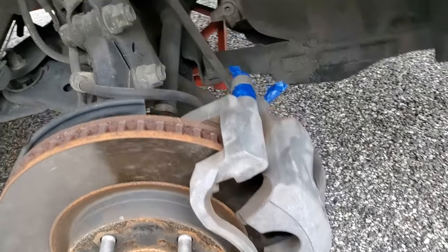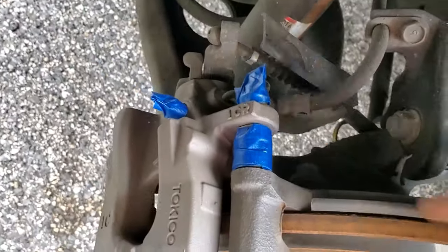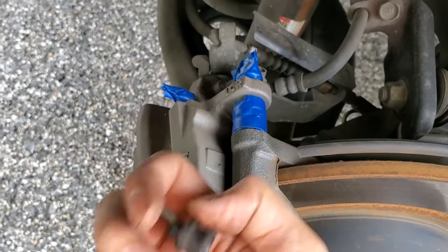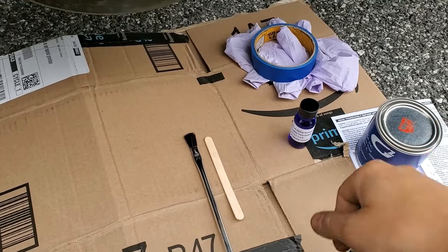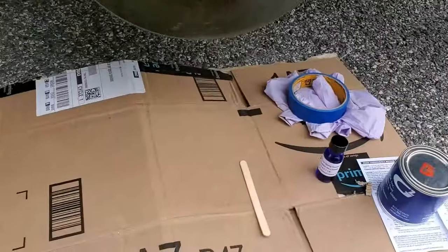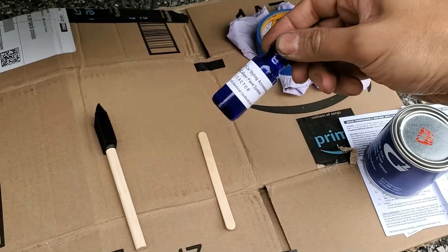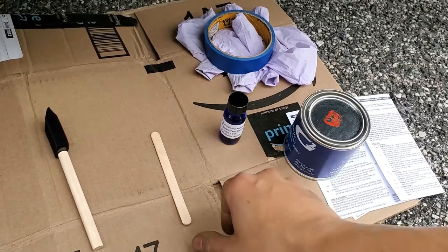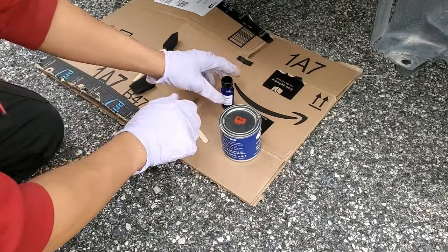Next, mask off everything you don't want painted — like the guide pin boot, the bolt, and the brake bleed nipple. Do the same thing on the back. You can remove the rubber boot from the brake bleed nipple to make it easier to mask. Before we get painting, take the supplied paintbrush and toss it out. We're going to use foam brushes instead — I have a pack of 12. Then take the reactor and mix all of it into the paint can and stir it really well with the supplied stick.